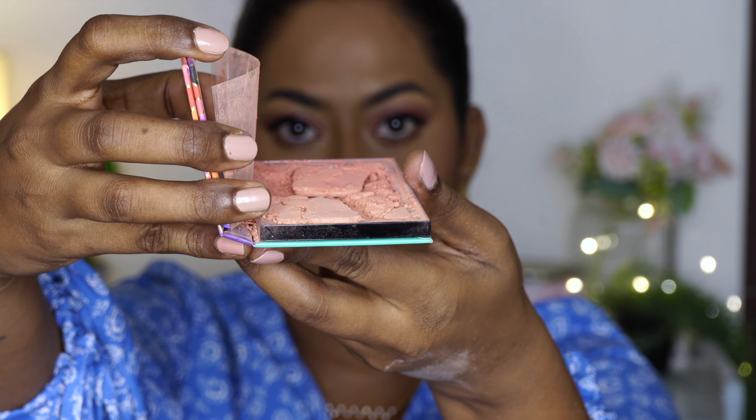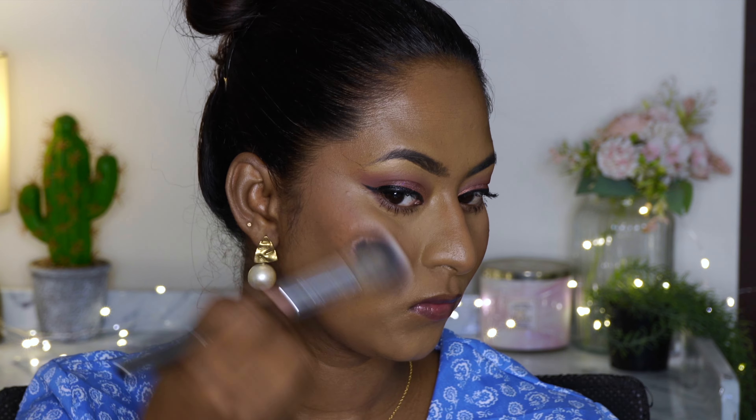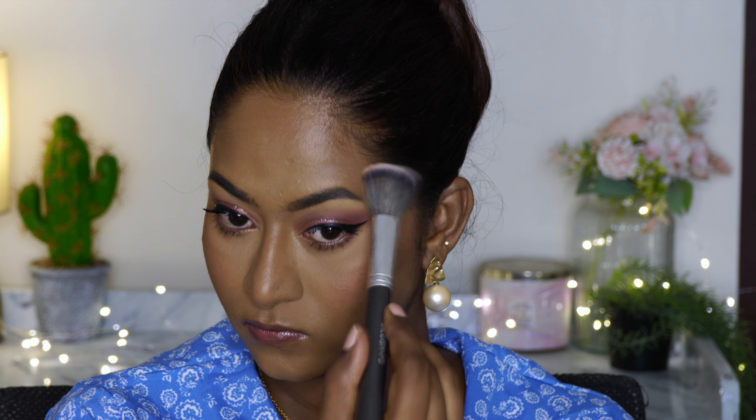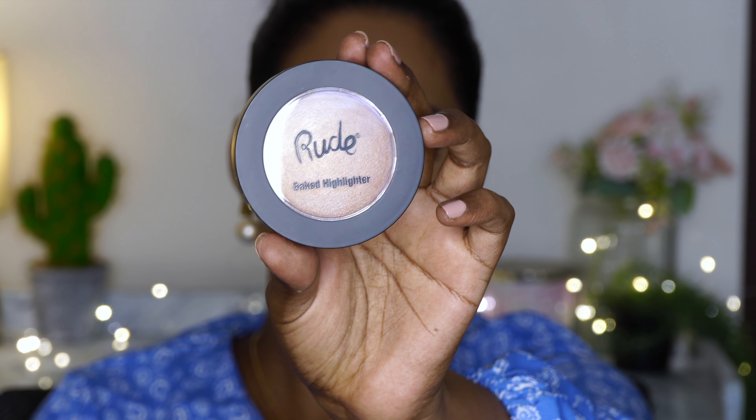I also got this powder blusher — their Jekyll and Hyde Duo Blusher — but it came all broken unfortunately, so I just took a little bit and put it on the skin. It's not extremely pigmented, but it's a very natural blusher color on my skin tone with a satiny kind of finish. The color also matches the cream blusher I applied earlier.